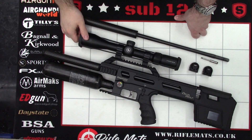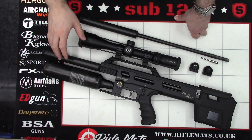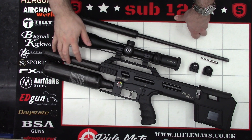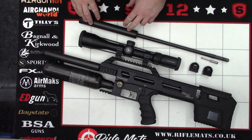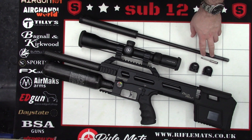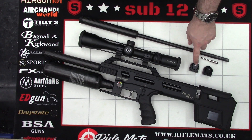Hello guys. I've got a little video here for you today on the Daystate Delta Wolf, and what I'm going to be doing in this one is swapping the rifle over from .22 to .177. So we've got the parts laid out here: a .177 barrel, a .177 pellet probe, and also a .177 magazine.